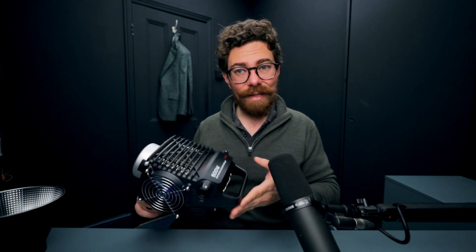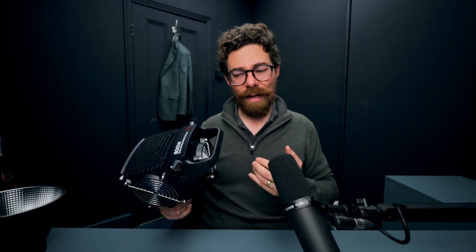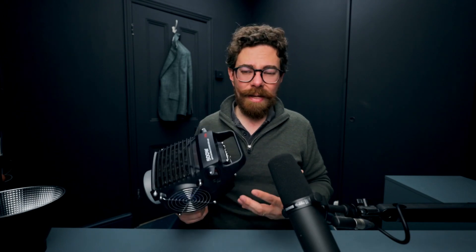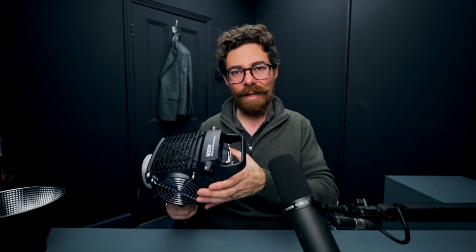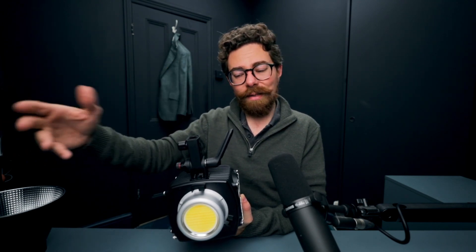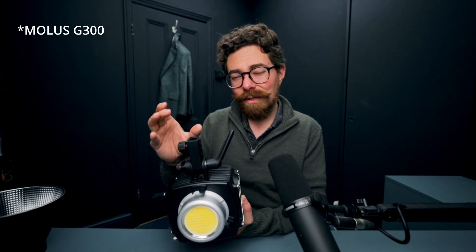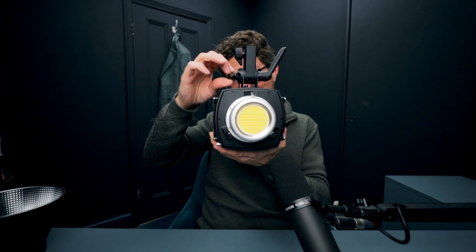I suspect the plastic shell is a measure to keep the weight down — if this were cast in aluminium it would be much heavier, and that would start to be a little bit harder to use; you'd have to really think about how you're mounting it. There's a lot about this light which is telling you it's the more professional version of that light, but then a lot of things on the MOLUS seemed just a little bit hardier in some ways.